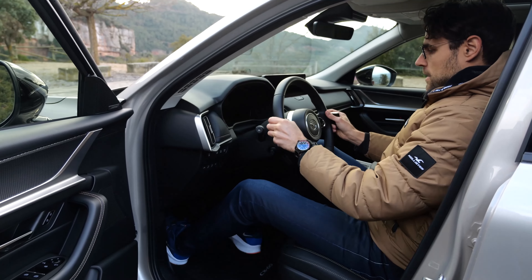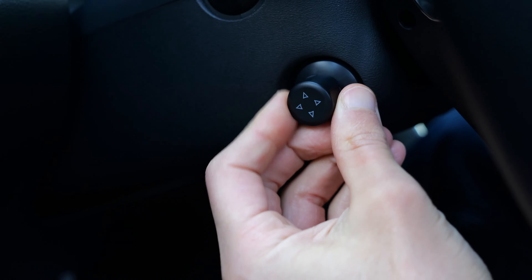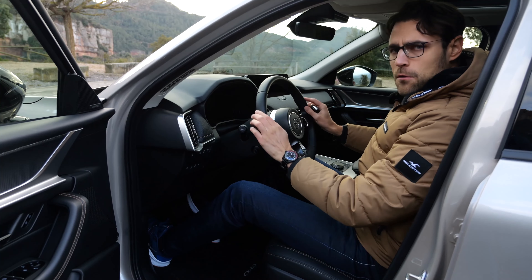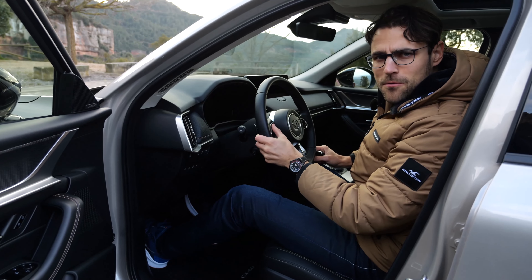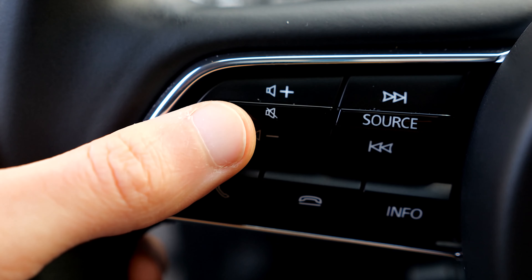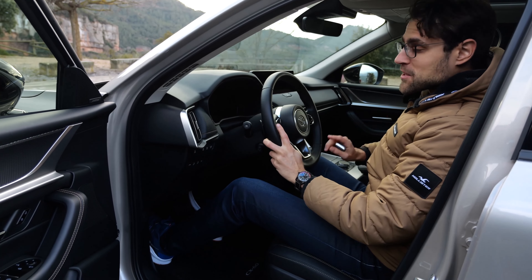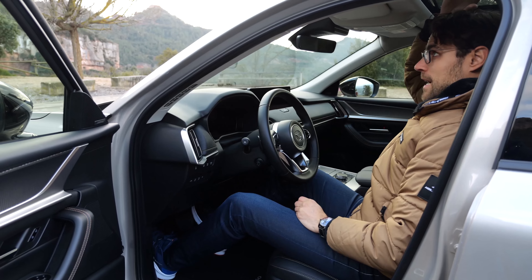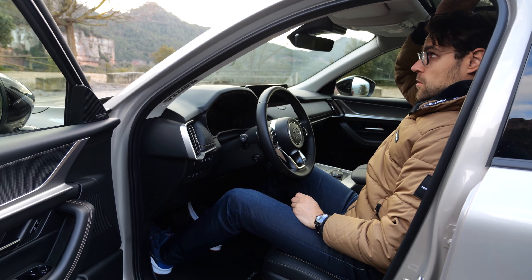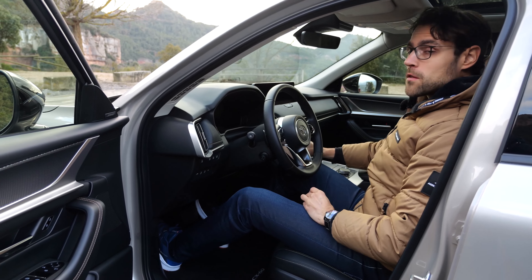When you sit down, the steering wheel has a nice electric adjustment function and you can grab it very well. The design of the steering wheel looks really premium. Really nice buttons with satisfying clicking sounds — no capacitive touchpad nonsense. That is one of the key advantages of this vehicle. Our 189 cm or 6-foot-2 tester still needs a lot of headroom, even though this model already has the panoramic roof.